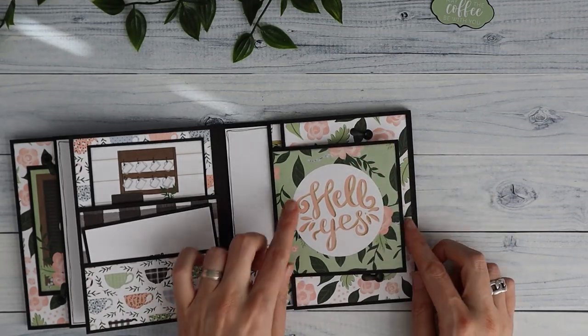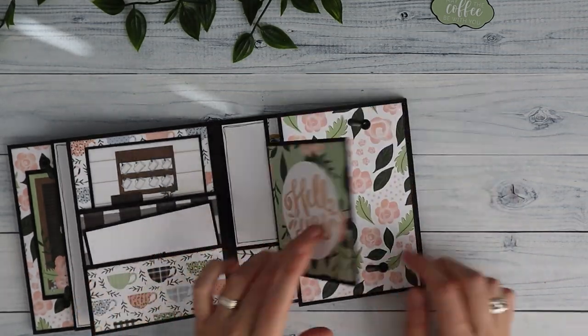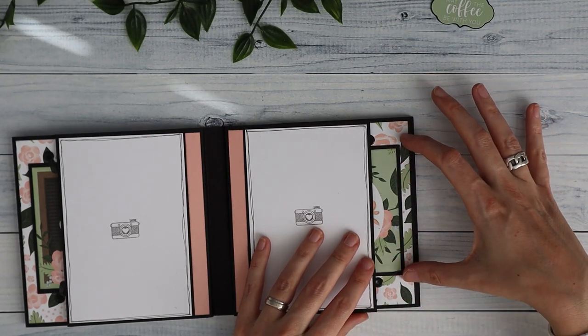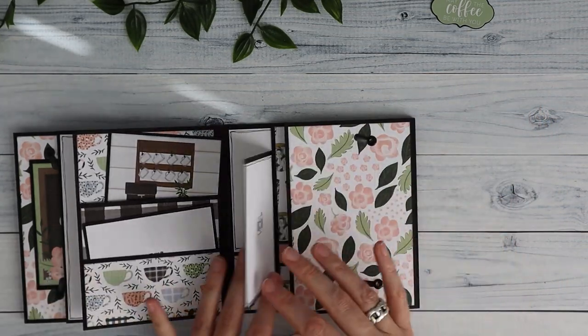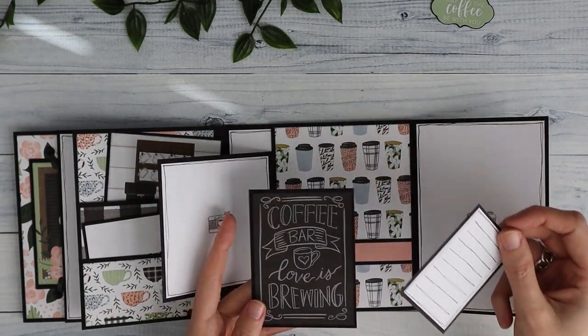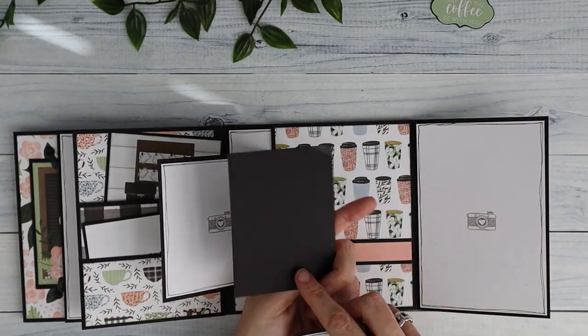The flaps again — you could also turn these two flaps around if you want to, so then the 4x4 will go from here. Again, the belly band with some journaling opportunity, and a photo opportunity on the back of this.